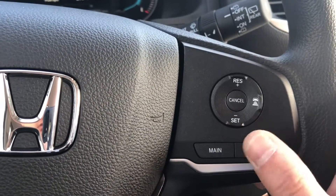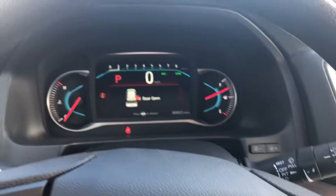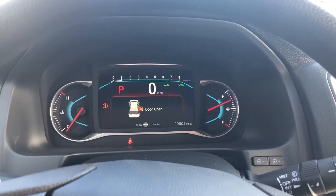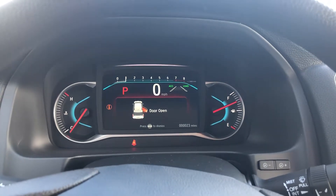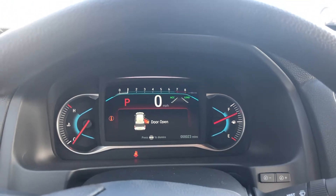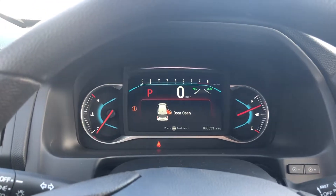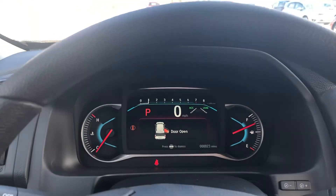Then you have all your Honda Sensing features — lane keeping assist, adaptive cruise control. You turn these systems on by pressing this main button. You can see those come on, and then the lanes will come up. When those are filled in solid white, that means it's detecting the lane you're driving in to give you lane keeping assist. You also have forward collision mitigation — in case an accident is unavoidable, it'll actually stop the car as well.